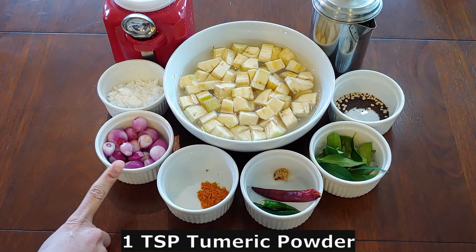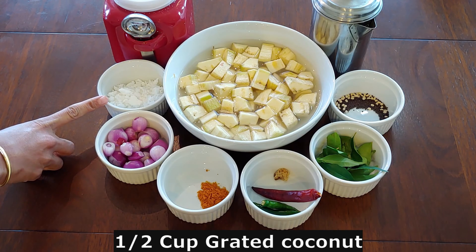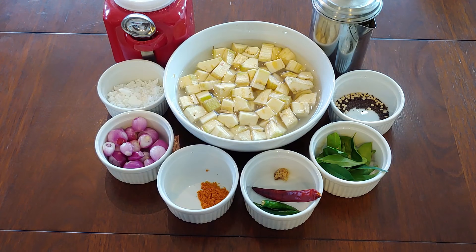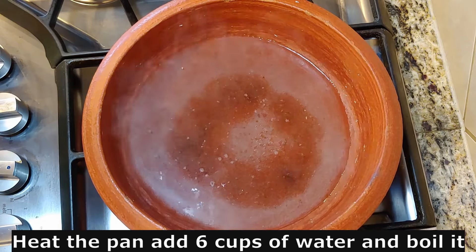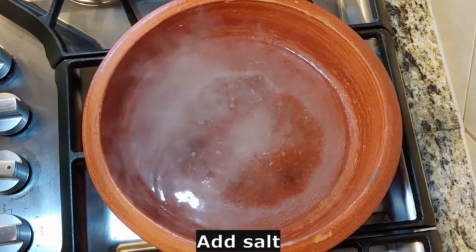1 teaspoon of rice. If you have a 15-inch knife, you can use a hard cut. We will use a hard cut. We will see how we can do this. Put a bowl in a pan, put a little bit of a hard cut, put a little bit of a spoon in a teaspoon.